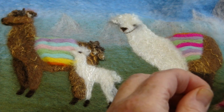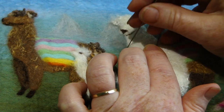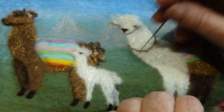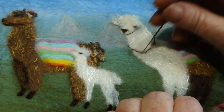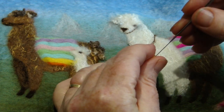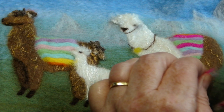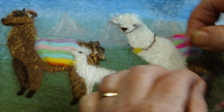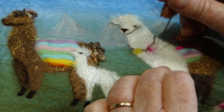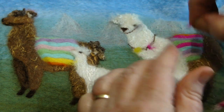Last of all, if you'd like to decorate your llamas with collars, just get a thin amount of dark brown and create a nice arc around the base of the neck, then poke it in. Then use some of the colours from the saddle — pull very small amounts out and very loosely poke them into place, keeping them a little bit fluffy. You can even mix the colours together, and you can create ear tufts as well by doing exactly the same in their ears. If you don't like them, you can always pull them out.